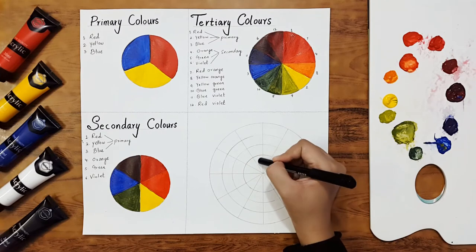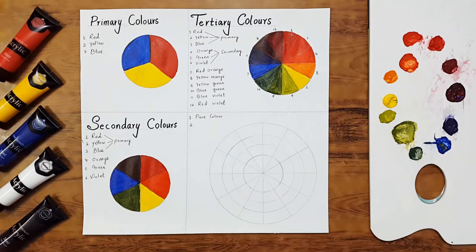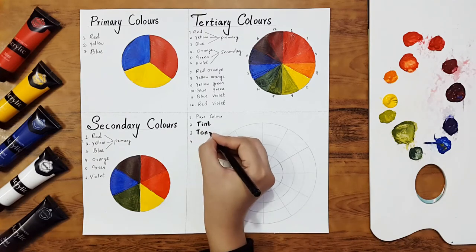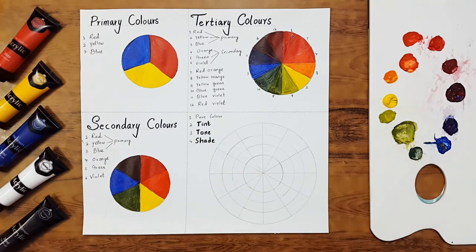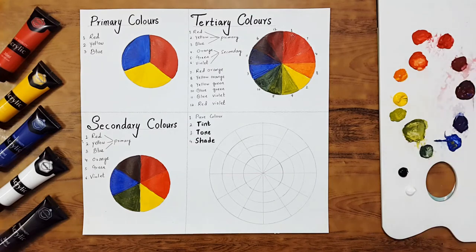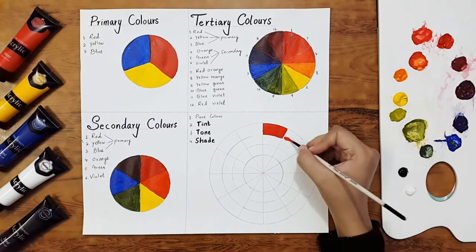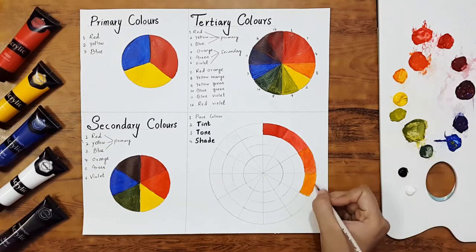Now we'll fill the fourth wheel. The first segment will have the pure colors; the second segment will have tints; the third segment will have tones; and the fourth will have shades. We'll now use black and white — the other basic colors we haven't used yet — to make tints, tones, and shades. Let's fill all twelve colors in the first segment in sequence.